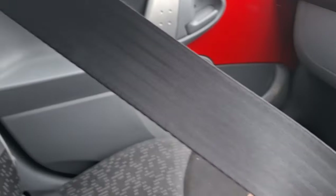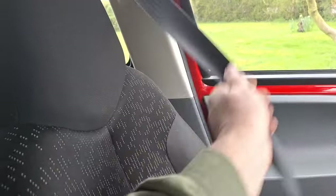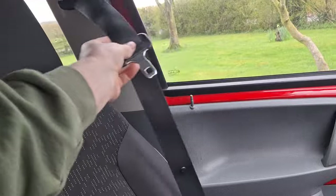Pull the seat belts all the way out and check for any damage or fraying, usually around the area where they get trapped in the door. Make sure it clicks in. Also check that if you pull it out slowly it's fine, but pull it out harder and it locks — proving that in an accident it would hold onto you.